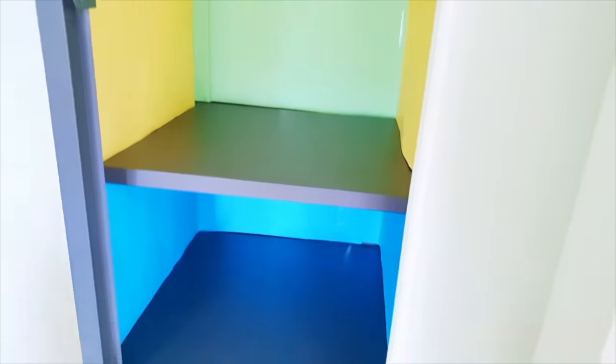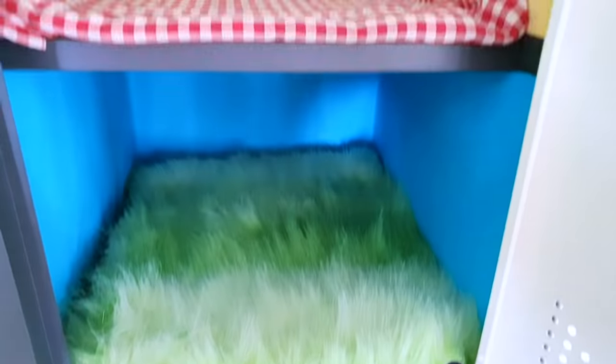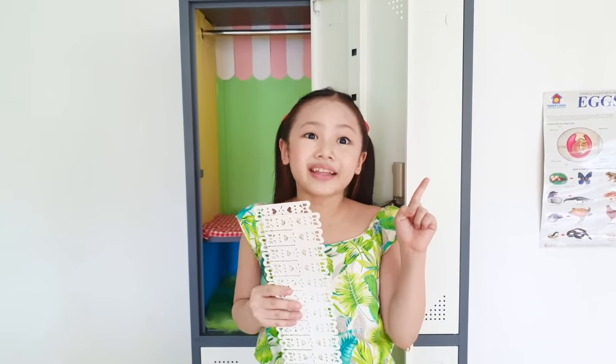Next, cover the flowers using a checkered red and white fabric to achieve sort of a picnic look. Now a picnic is not a picnic if not in the outdoors, so here's a green furry fabric to simulate the grass. These are drawer storage dividers and I'm going to use one as a picnic fence.